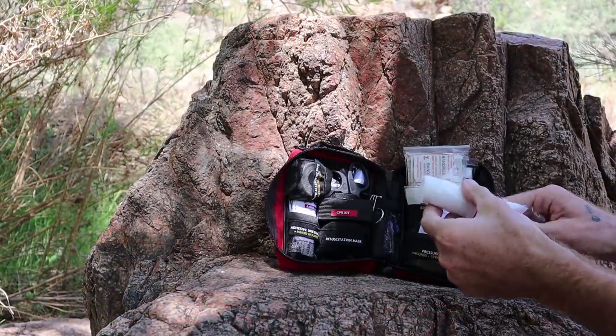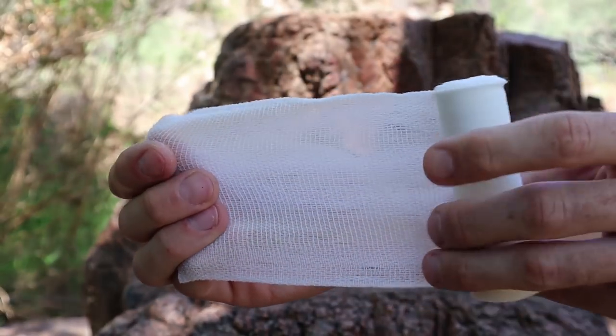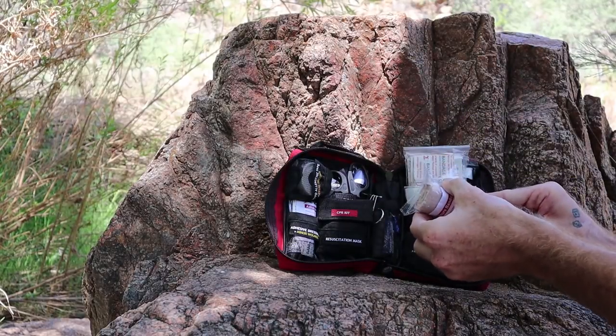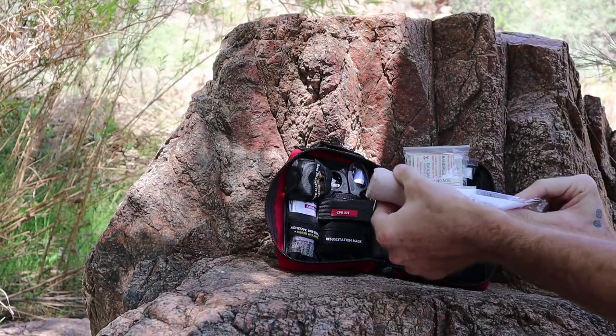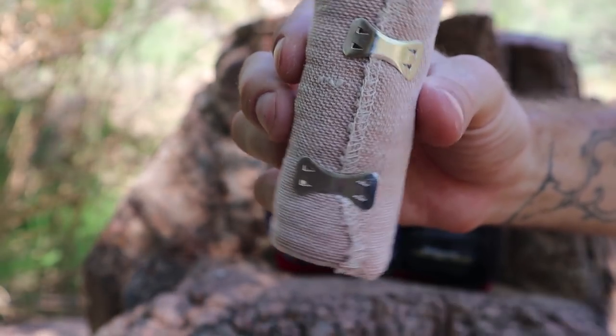There's one PBT conforming bandage — this is a stretchy bandage that conforms to a body part and it's used to hold together a dressing on a wound. There's one crepe bandage, which is a compression bandage to help with any swelling. It can also offer support to a sprain and it's good for joints: wrists, elbows, knees, ankles, and more.